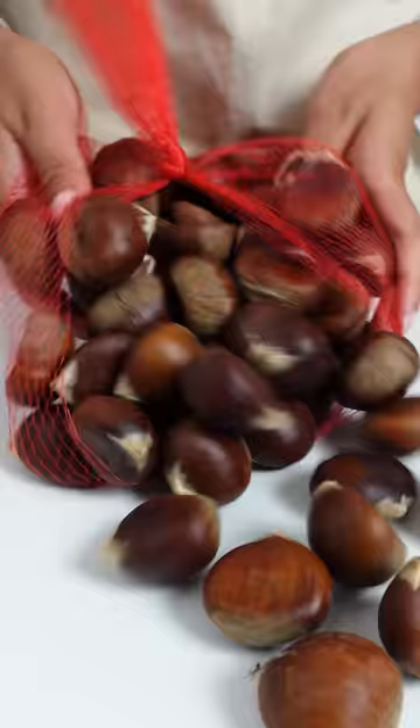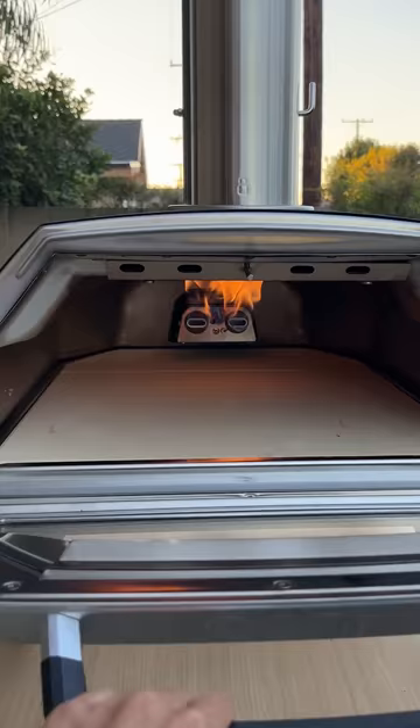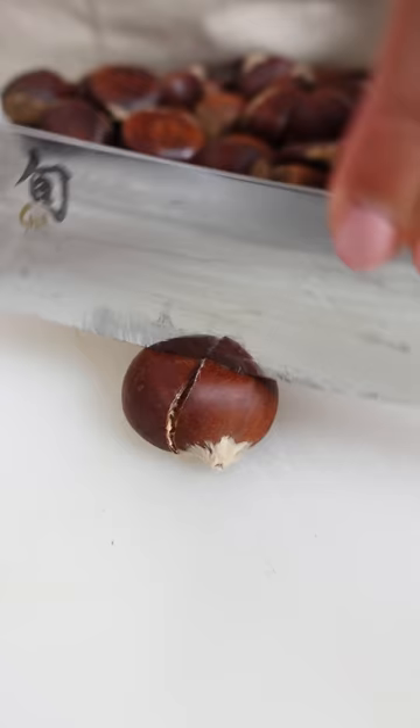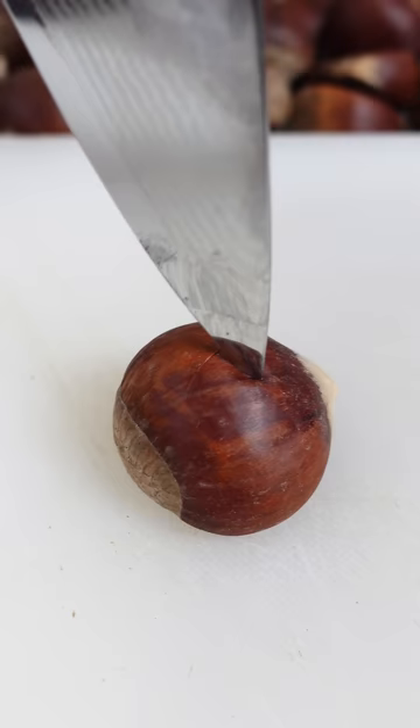Let's roast some chestnuts over an open fire. This has been my dream to do, but I never got around to it. We don't have a fireplace, I rarely make an open fire, and if there is one, it's not like I have chestnuts laying around. But now that we have a uni oven, I can roast chestnuts whenever I want.